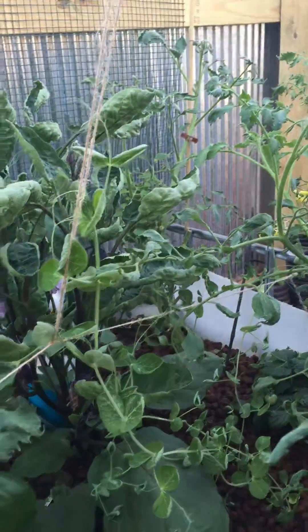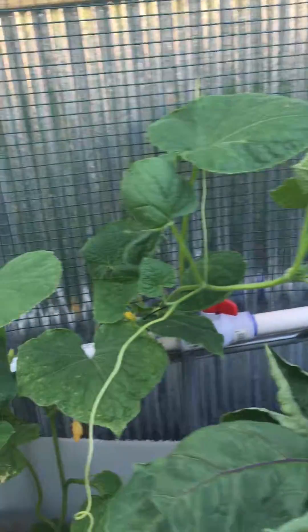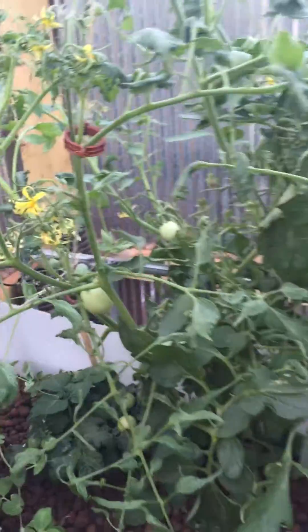The peas are growing up the twine I've set for them. The cucumbers are setting on — there are actually cucumbers back there. I've put a screen back here they can start climbing up and I've been kind of helping them do that. I need to move them again. Again, blooms and tomatoes everywhere.